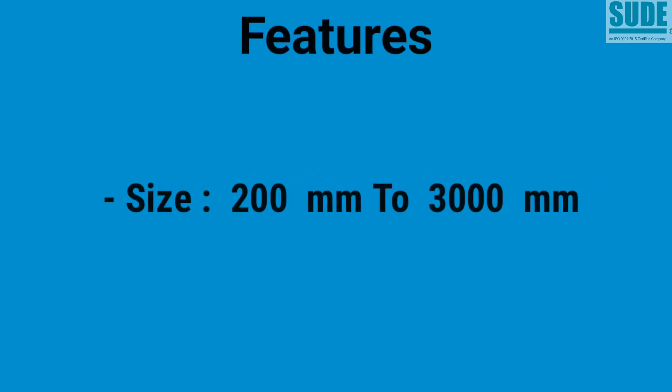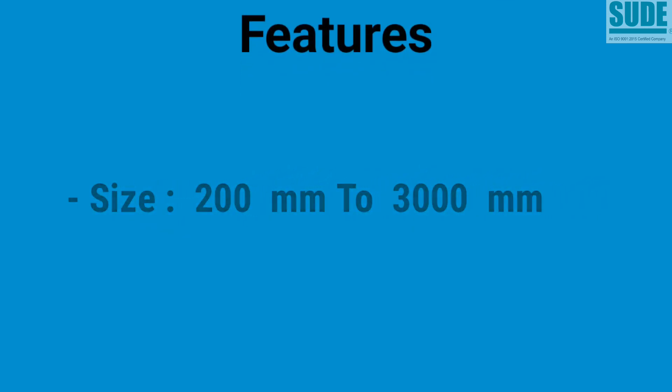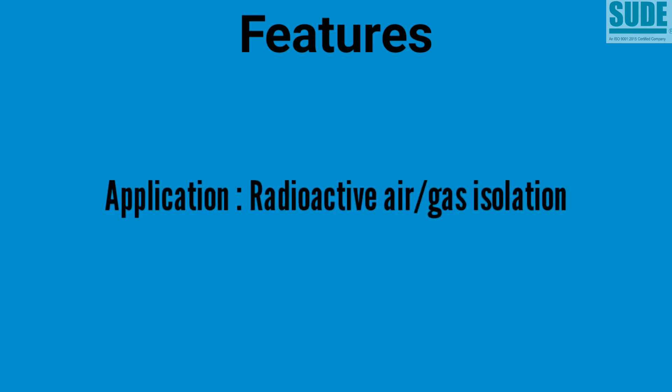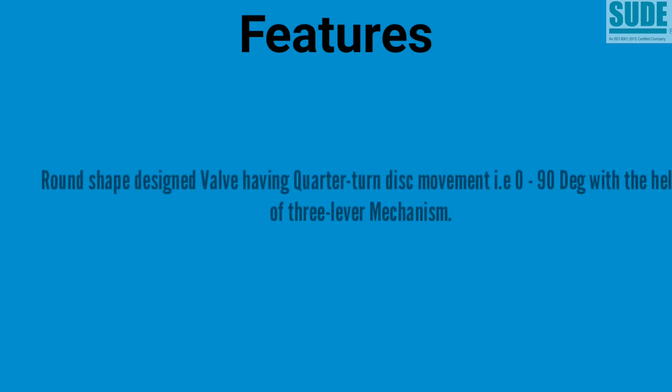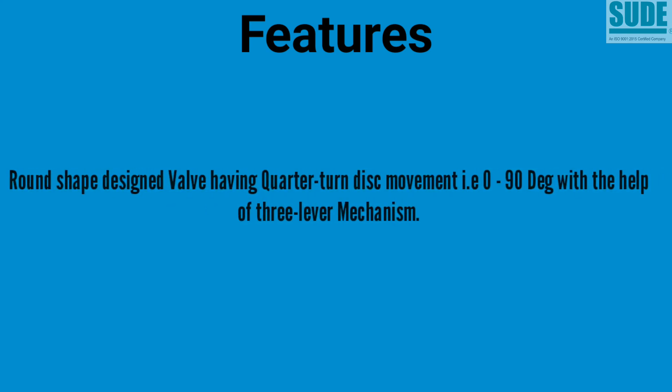Let's have a look at the main features of this valve. Size range available from 200 mm to 3,000 mm. Major application purpose is radioactive air and gas isolation. Maximum used in on-off duty. Available only in round shape design.